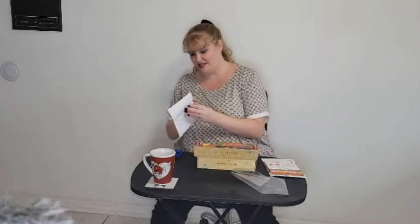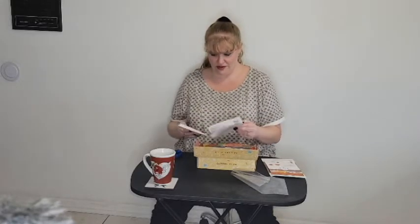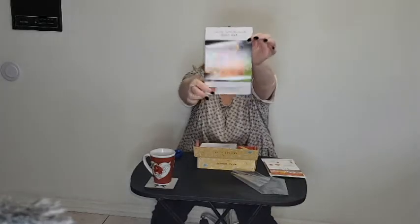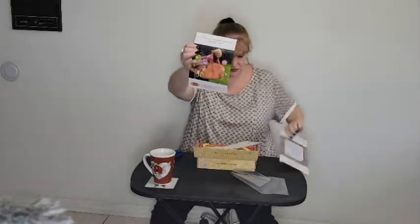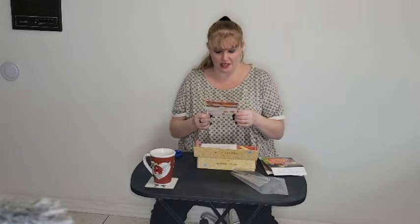We got kind of a two-for-one this month - that's a first! Three pages of instructions and a little pattern piece. This box retails for $31.99 a month. You have three options: the monthly option, every three months, or once a year. The add-on notion this month is the Gypsy Quilter cool pins.